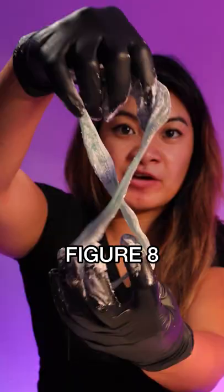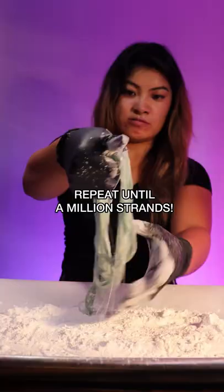Make a hole in the middle, put it in your cornstarch, stretch it apart, twist and turn, figure eight, repeat until a million strands. Wow, look at the strands — these are called